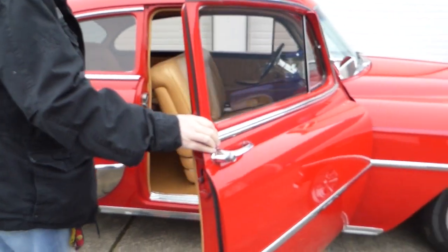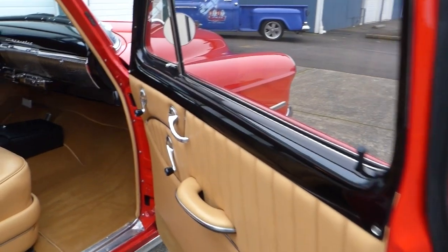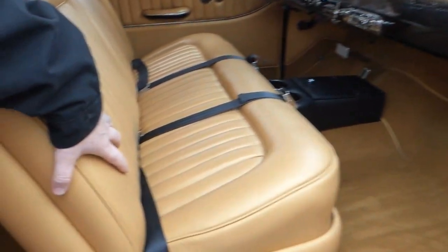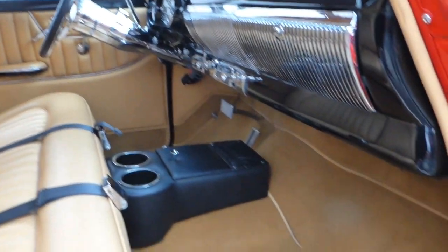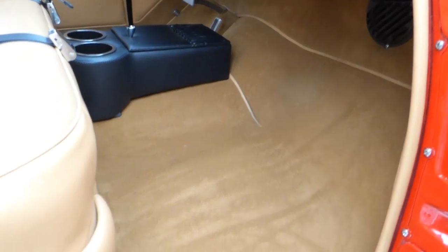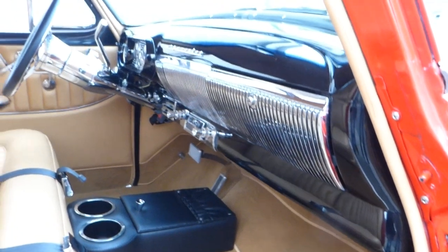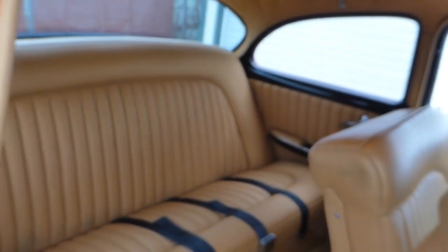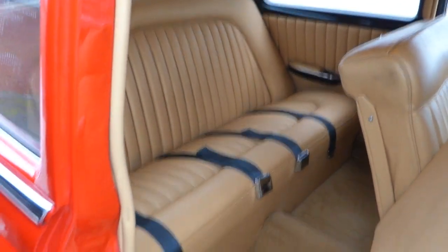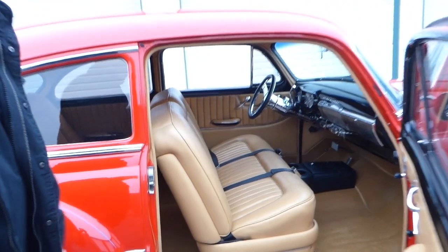Let me take you inside the interior. Got this nice camel-colored interior with the tuck-and-roll style on the seating and matching door panels. Nice camel-colored carpeting. Nicely black-painted dash, and all the chrome and bright work in the interior is excellent as well. Headliner's excellent. There's a little dome light so you can see the back seat area. You've got seat belts for four in the car. I'm telling you, this is a nice driving car.